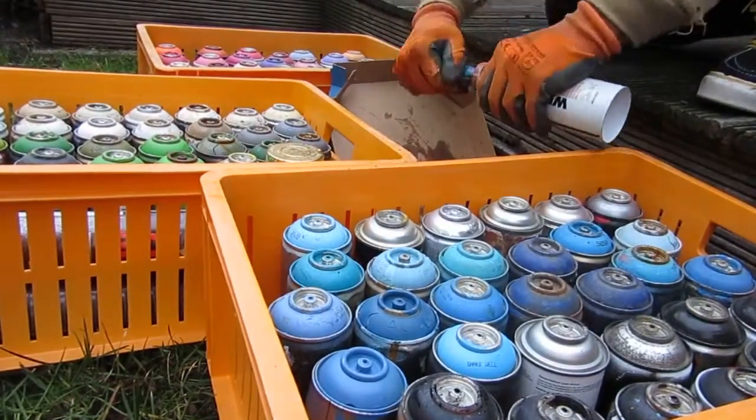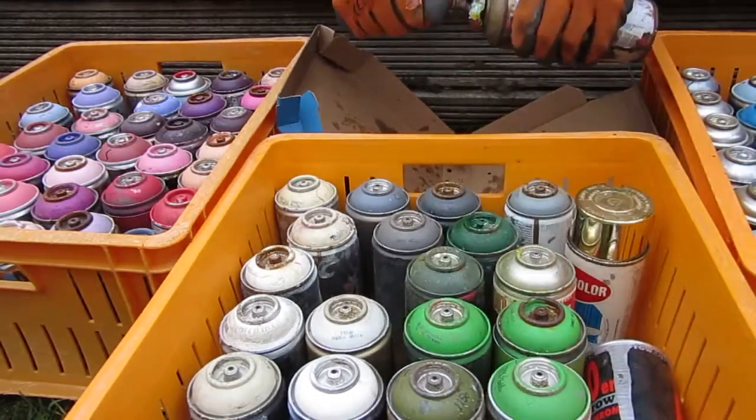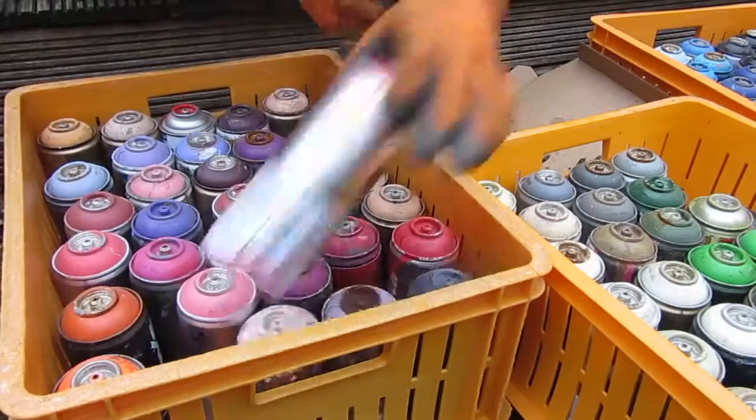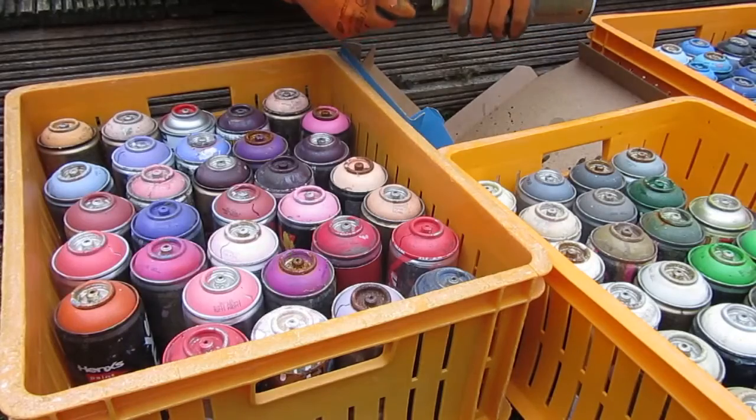You see me here emptying the gas contained in the spray cans. I do this outside since gases can be toxic. Make sure to hold the spray can horizontal, as it minimizes the amount of paint splatters when the gas escapes.